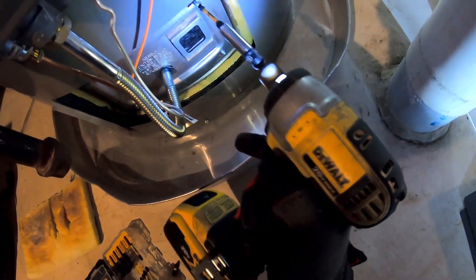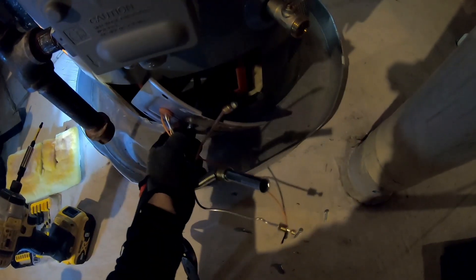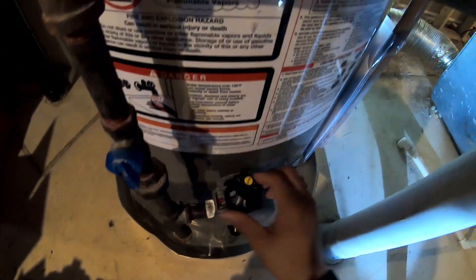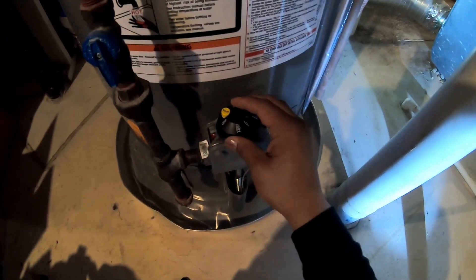Today we're working on a 2019 Rheem 50-gallon gas hot water tank. The initial call was no hot water, so I lit the pilot yesterday and got a callback — it wasn't staying lit. We're going to turn this gas regulator to the off position.